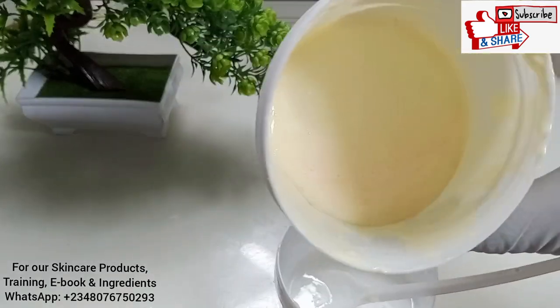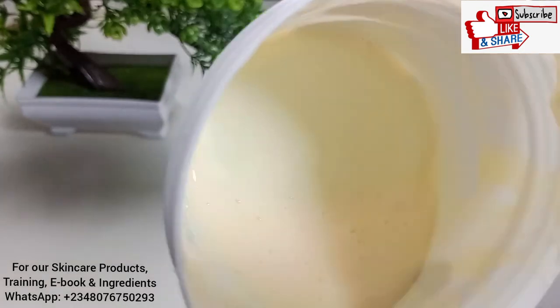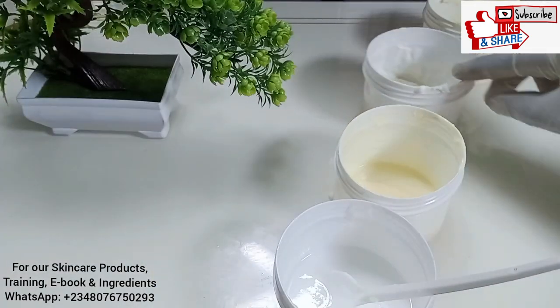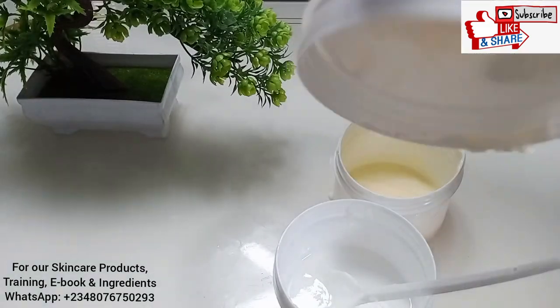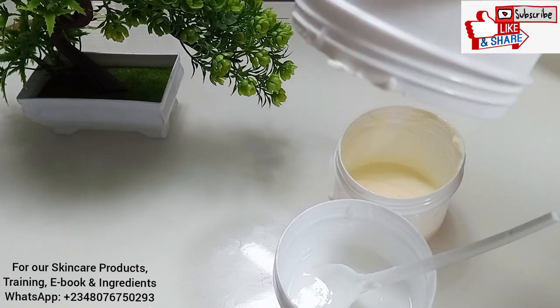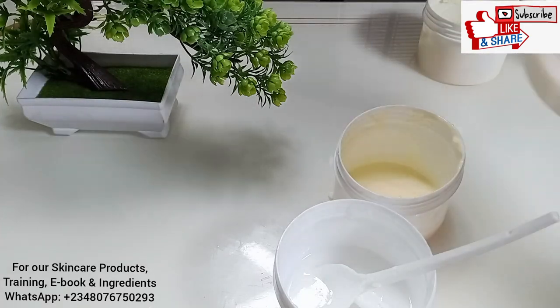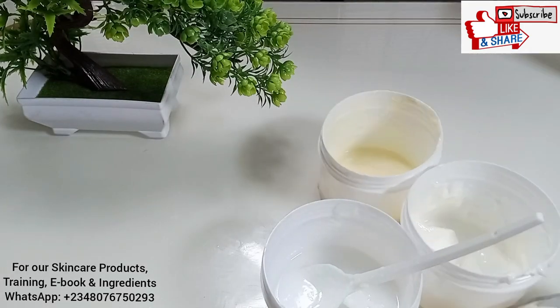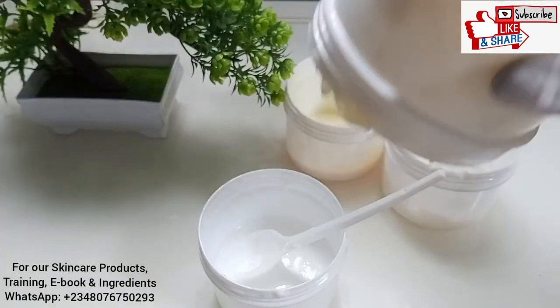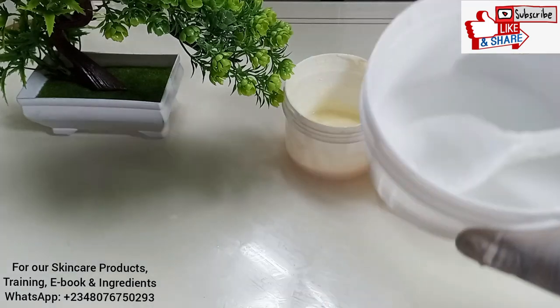You can see the other lotions — that's how the lotion should look. This one is very thick: even if I turn it this way it won't pour out. But you cannot try that with the carbomer one — everything will come out. Depending on the percentage you want to use for your skin, I'll put the link in the description box so you can watch my previous video on the DIY lactic acid lotion.